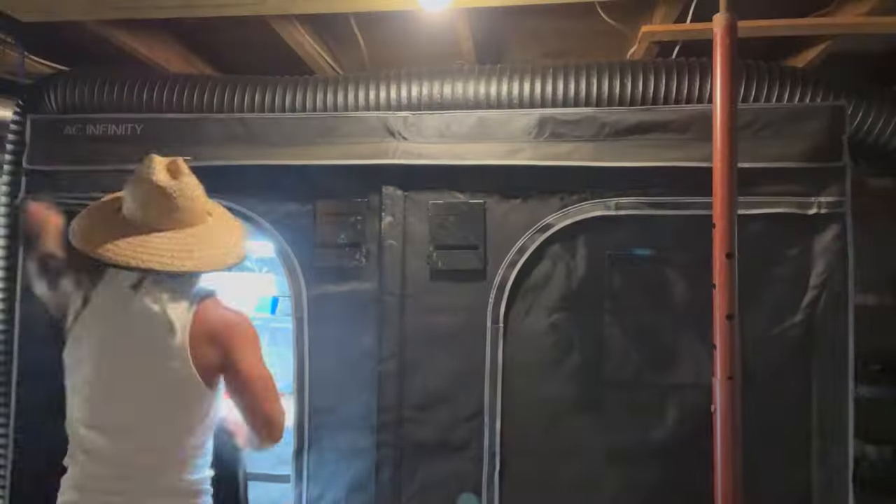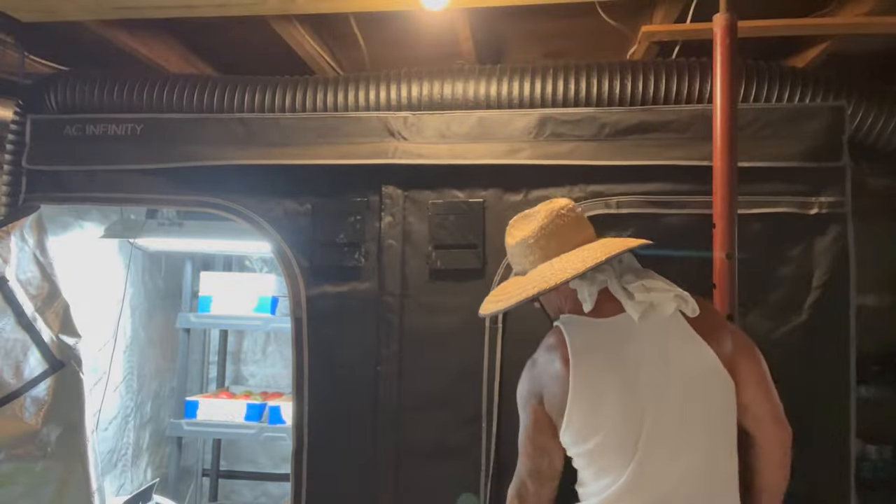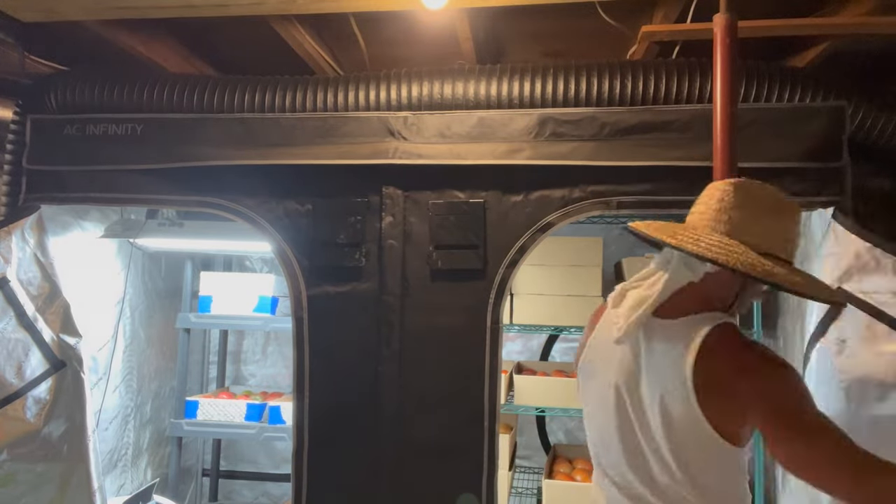The texture of the tomato kind of changes in the refrigerator — it's not as desirable. So I want to store my tomatoes as close to 50 degrees as possible. If you leave them at 70 or 80 degrees, the warmer it is the faster they're going to ripen, so I like to control that with climate-controlled storage. Let's go inside and I'll show you how we do that.